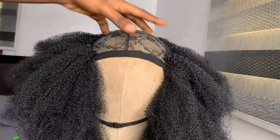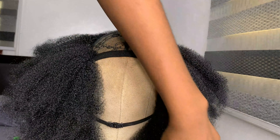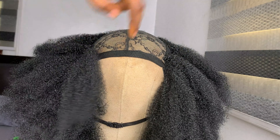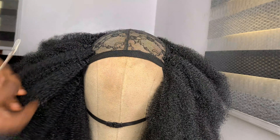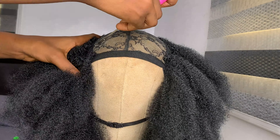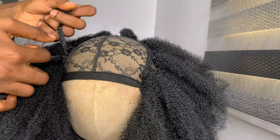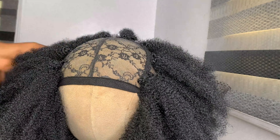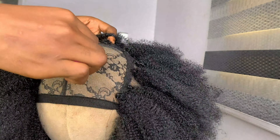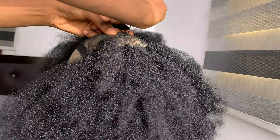Now that we are at the front part — the crown — at this point you can start forming a proper U shape. You are allowed to make it scanty here because you want the right proportion; you've been making it bulky from the beginning. If you're getting what I'm saying let me know in the comments — this part of the wig has to be scanty so you can achieve a natural look.